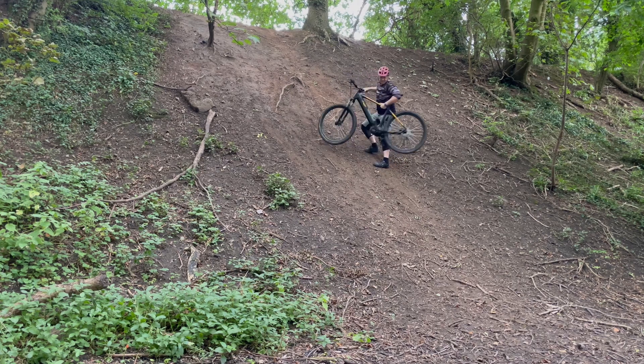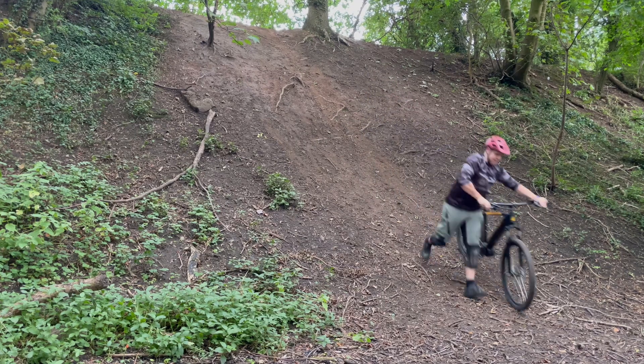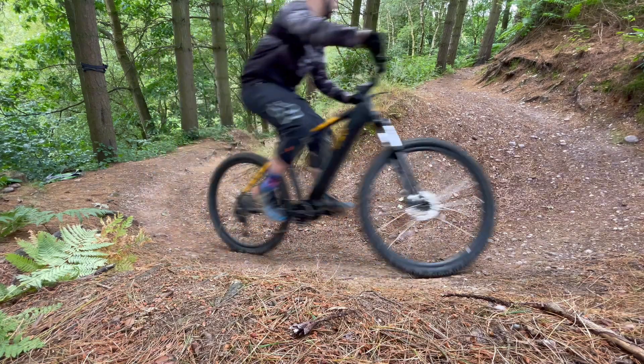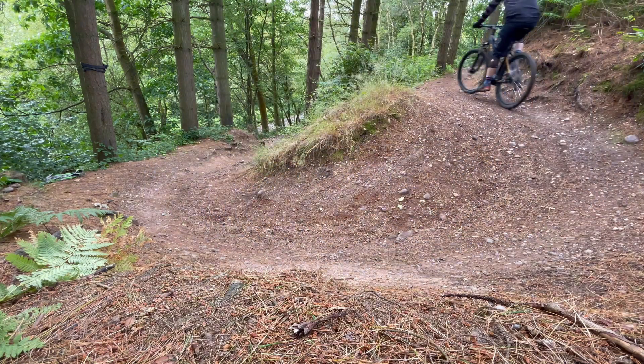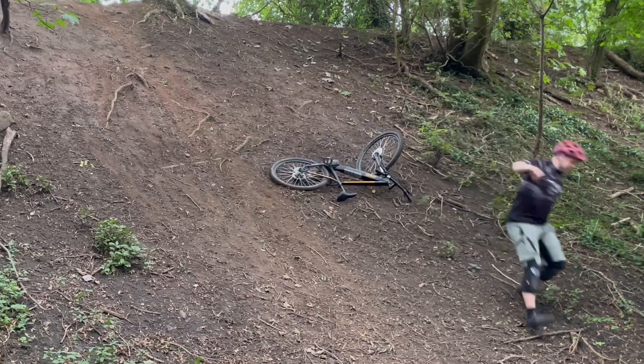So there you have it — the Hammerhead e-bike is a capable tool for climbing challenging trails. If you add different tires and make other improvements, you can increase the performance even more. Thanks for watching today's video, subscribe for more, and I'll see you next time.